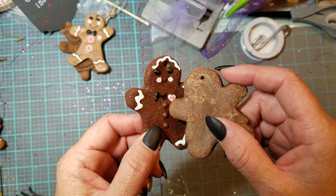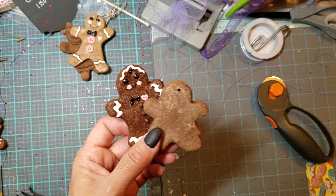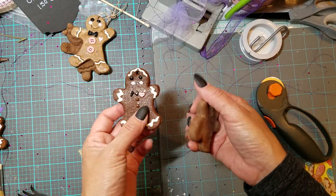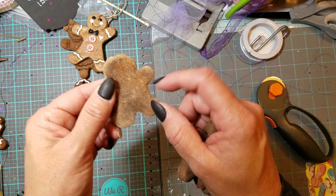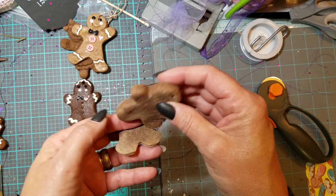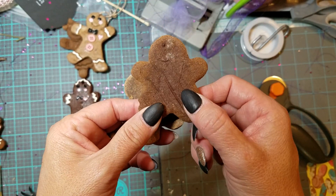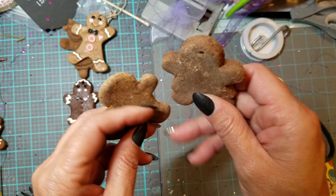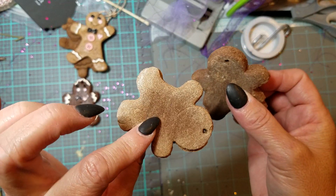Now that it's dried there's no odor and they just smell like cinnamon. It's a three-ingredient recipe: cinnamon, applesauce, and glue. I'd suggest using a clear glue — I used Mod Podge but as you're working with it the glue dries, and I started to see little white specks, so I suggest a clear one. Mod Podge did work out for me though. I put them in the oven for three hours at 200 degrees on parchment paper, but I didn't like how that came out, so next time I'll stick with air drying.